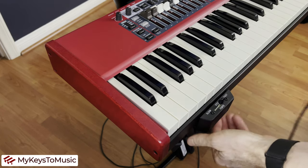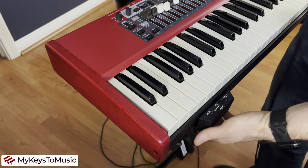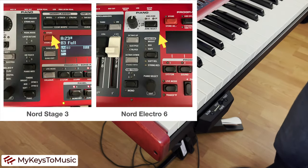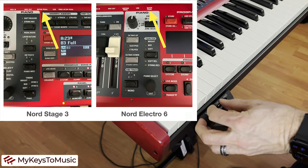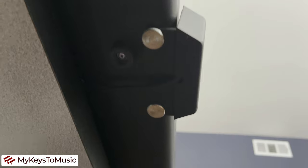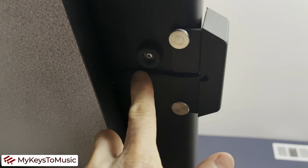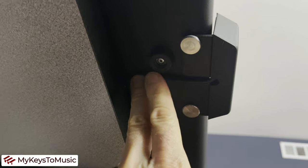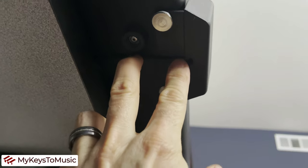Once it's mounted, take the cable and go underneath the keyboard and back up through to locate the rotor pedal jack on the back of your Nord Electro 6 or Stage 3. The cutaway on the bottom of the switch allows the cable to mount flush to the bottom of the case, with the foot rest sitting taller than the cable — so the cable fits beautifully under the keyboard without any disruption.